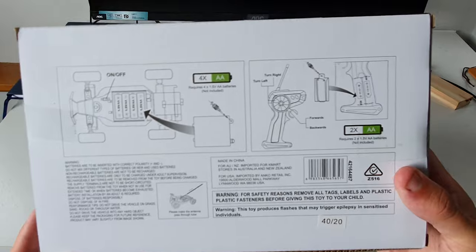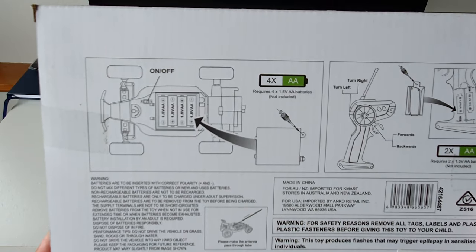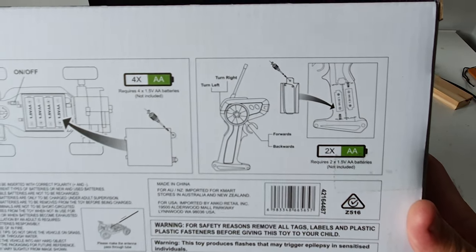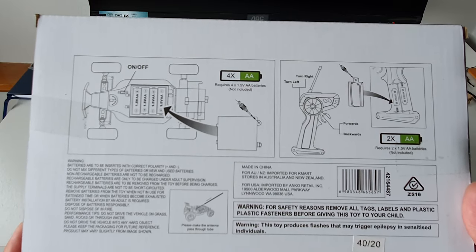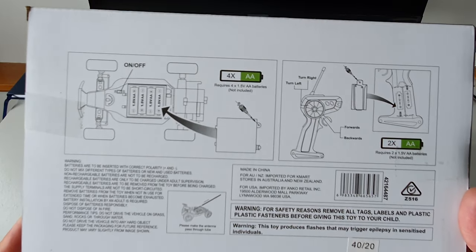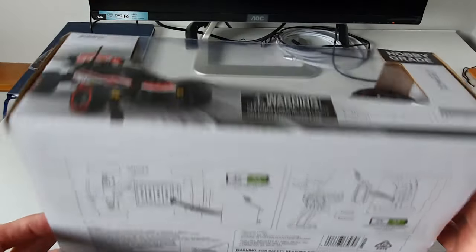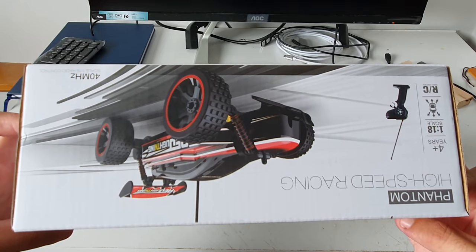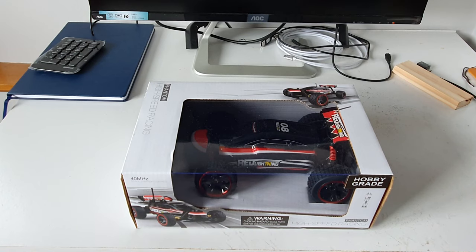On the bottom of the box we have all the directions on how to get the buggy going. On the left we have the battery installation for the buggy and the battery installation for the transmitter. At this particular stage they do have a huge battery volume to make them run, but at a later point I intend to do a modification on these to allow them to run a LiPo. Okay guys, that's a quick run over on the box — we'll pull this buggy out and have a look at it up close.